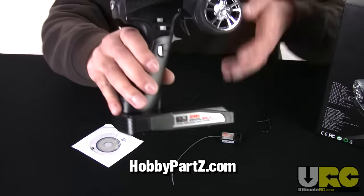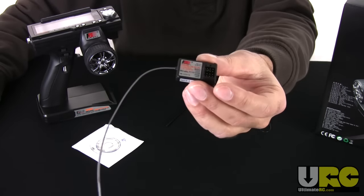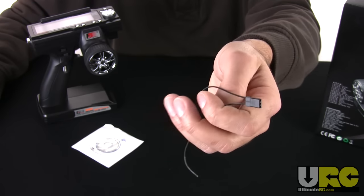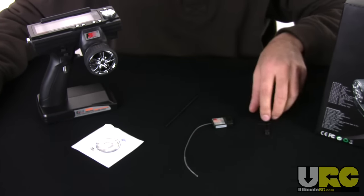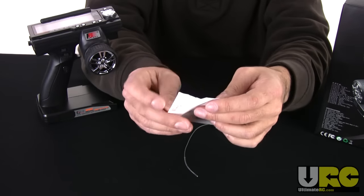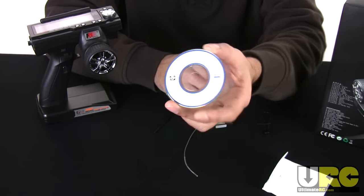First of all you get the radio system itself — the transmitter. It's a pistol grip style and has a screen on the top. It comes with a single receiver, and these receivers are absolutely tiny and weigh almost nothing. You also get a binding tool that you plug into the receiver, similar to the way Spektrum systems work. To put the receiver into binding mode you have a short stubby antenna tube, just enough to fit the short 2.4 gigahertz antenna wire. It also comes with a small CD that has a trial version — the basic most restricted version of Virtual RC (VRC) software on it.